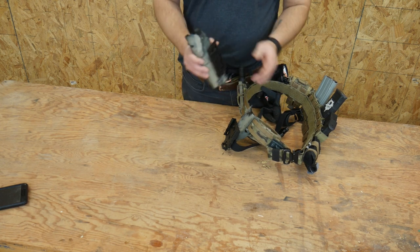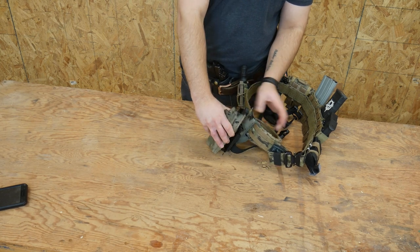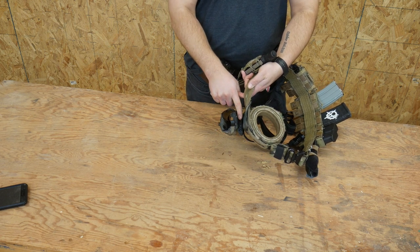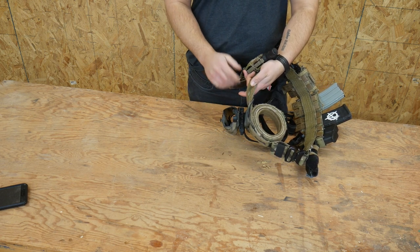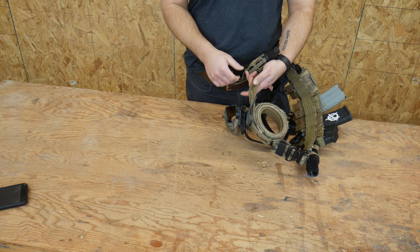I haven't really done too much of that, but one of the things I really like about the QLS fork system is that it ends up adding a little bit of a gap here between the holster and your body, and it offsets it just enough that it's actually a much more comfortable draw, so I would highly recommend that.